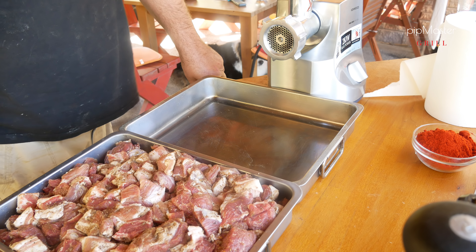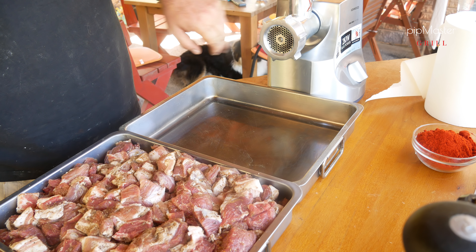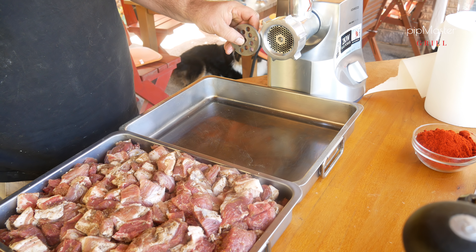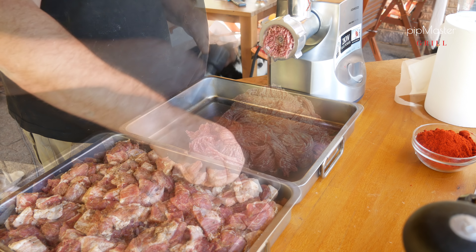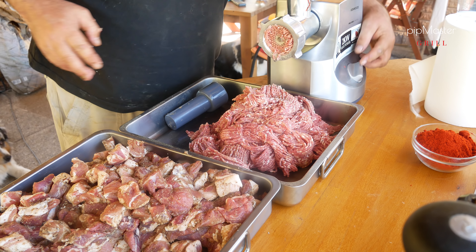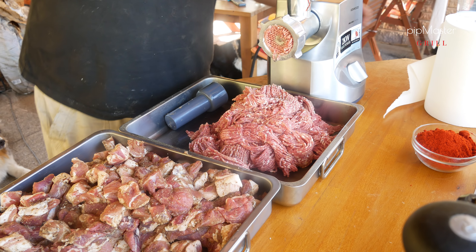Tak maso se nám přes noc pěkně uložilo, vypadá naprosto perfektně. No a teď si ho namelem. Zhruba třetinu, a spíš ty tučnější kousky, si nameleme přes jemnou šajbu – konkrétně tohle je 3 milimetrová. No a ten zbytek si potom nameleme přes velkou – konkrétně tohle jsou desítky. No a jdeme na to. Tak zhruba třetinu máme pomletou najemno, teď vyměníme šajbu a zbytek nameleme na hrubo.